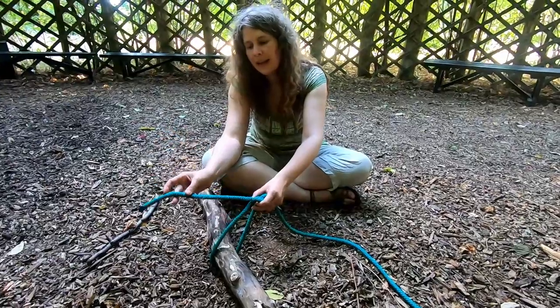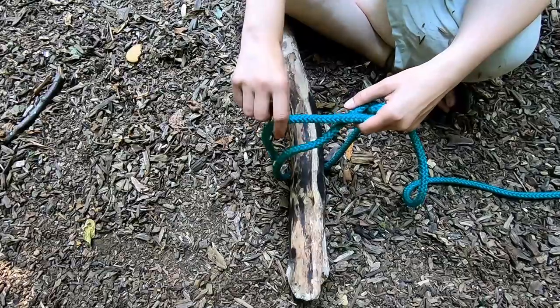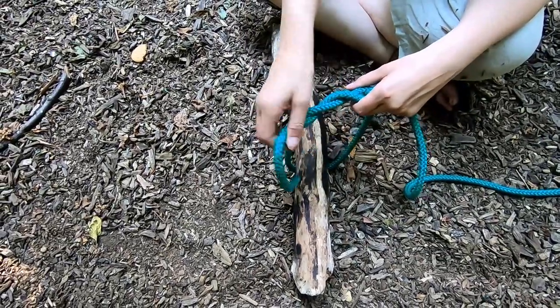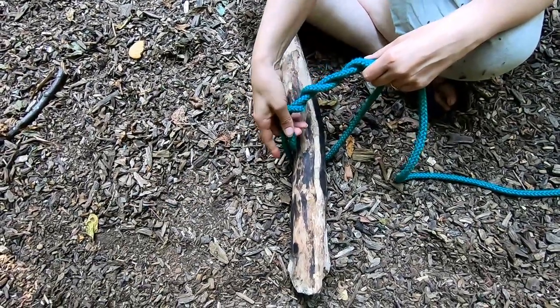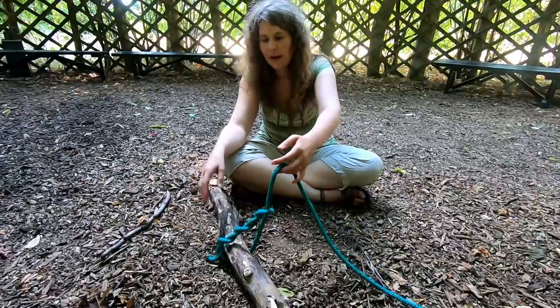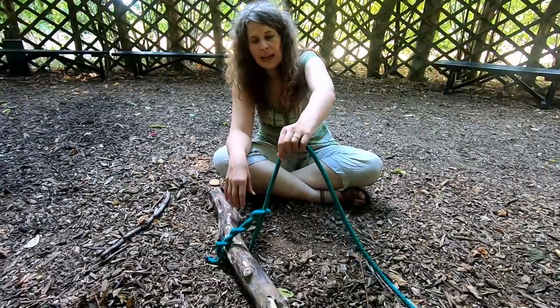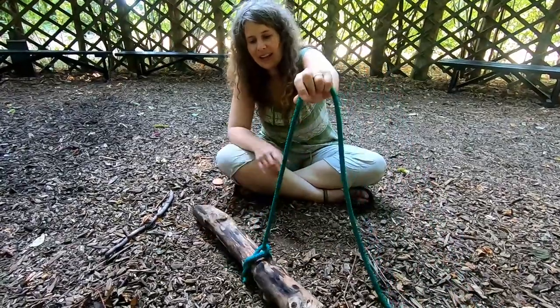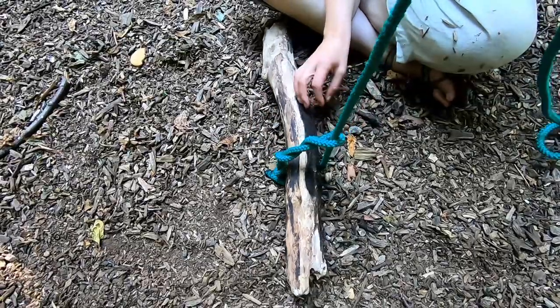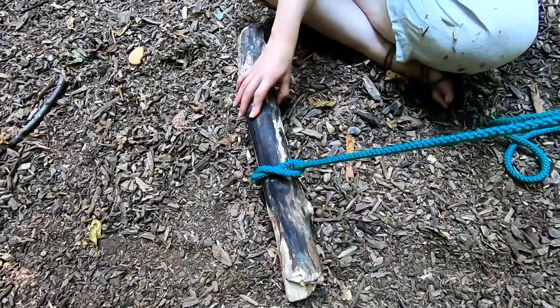Then I take my working end and all I'm going to do is just wrap it around itself a few times. For a log this size, probably three wraps would be fine. To tighten it, you need the elephant to pull on the dead end or the standing end, and then that shrinks around and grabs the log.